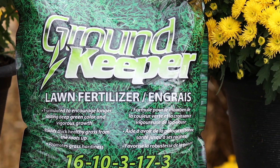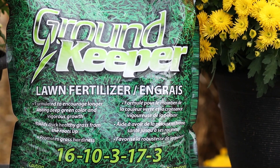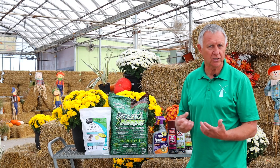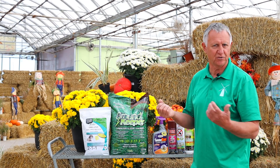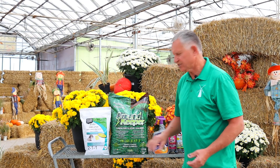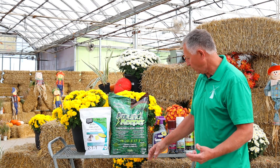The numbers on it are 16-10-3-17-3. Now those numbers mean 16 is your nitrogen, so it helps get you green. Everybody's used to using a 30, 32, or 28 nitrogen. This one is a 16 for a reason, because it also has a 10 phosphorus to get your root system established for the fall.